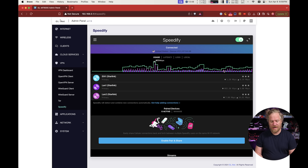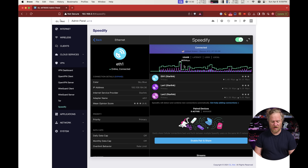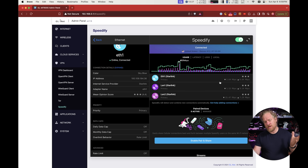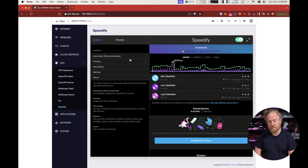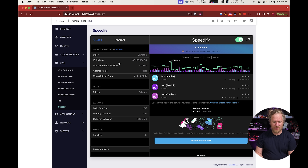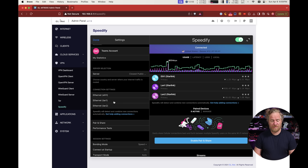Once rebooted, you should see Speedify under VPN in the main GL-iNet panel. You should see all your interfaces — three Starlink connections if that's what you're doing. It's worth playing with the settings. If you're mixing connection types, like two Starlink and one cellular, you can set priorities on your interfaces. I put all my interfaces to primary, but you can set them to secondary, backup, or never. You can also set data caps or rate limits if you have special needs on particular connections.